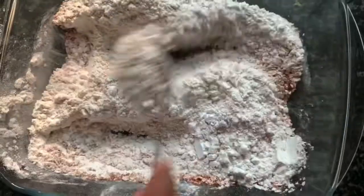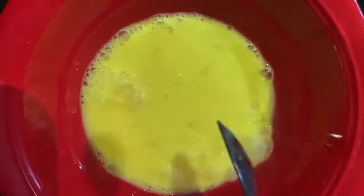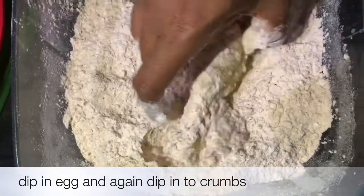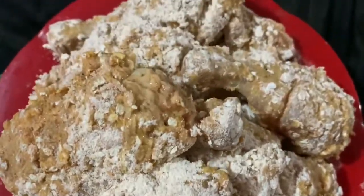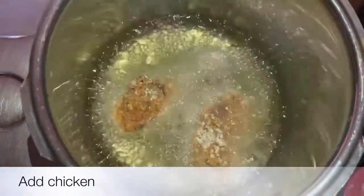I will mix it. I will add it to a bowl and mix for a few minutes. I will dip the chicken in it. You can use the chicken and cookers for a little bit.